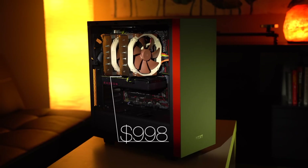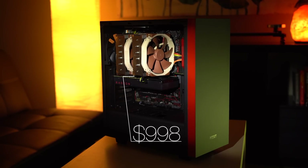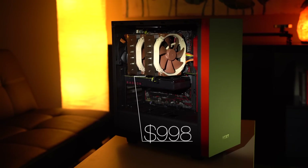With the release of AMD's Ryzen 8-core CPUs, we put together the best bang-for-the-buck video editing PC for just $998.